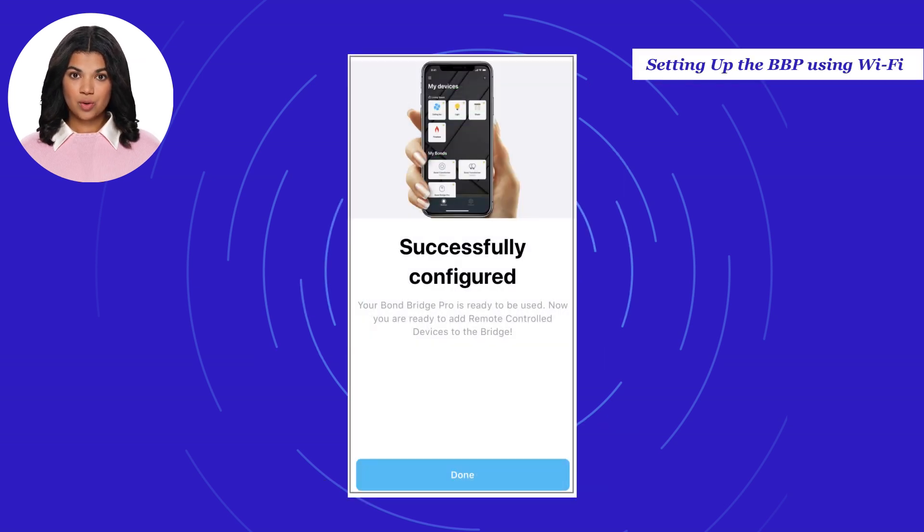Once connected to your Wi-Fi network, the setup is complete. Select Done.